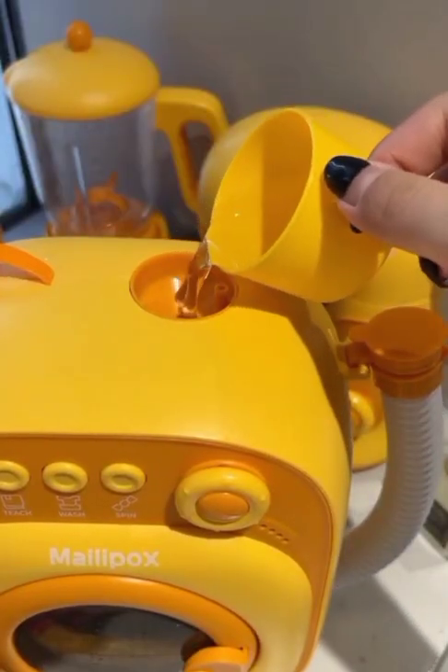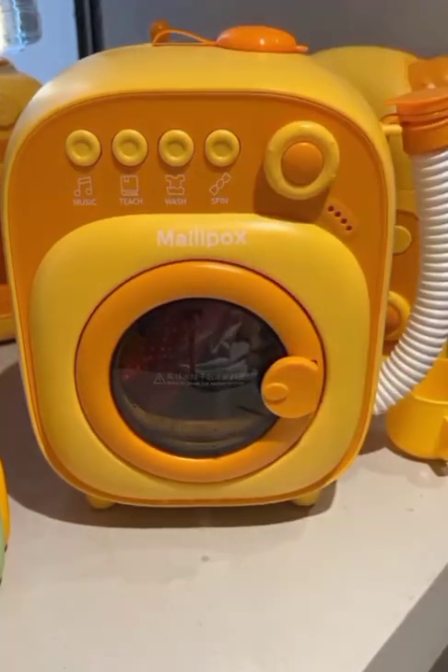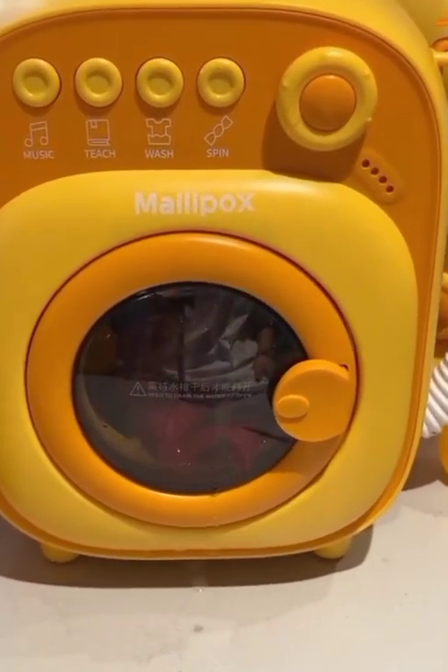This small washing machine is very amazing. You can easily use this machine and you can wash small clothes in this machine.